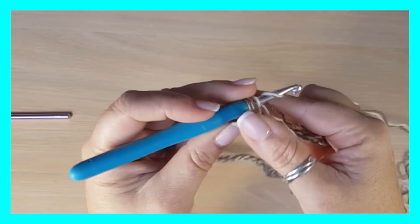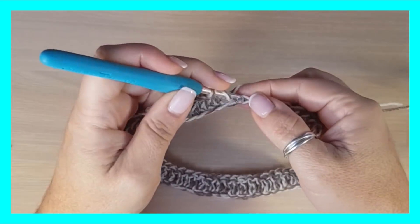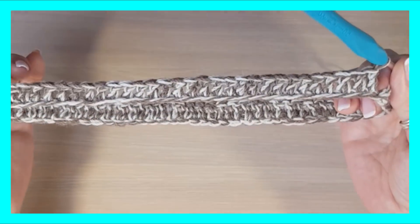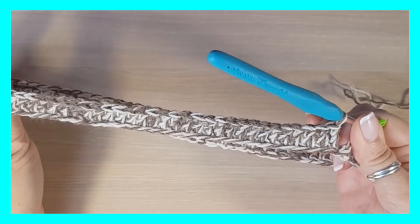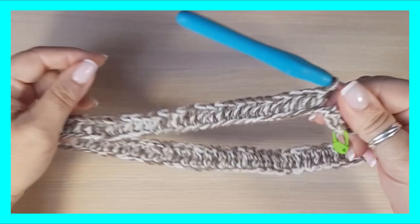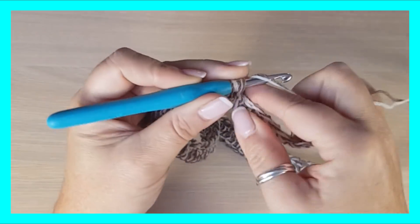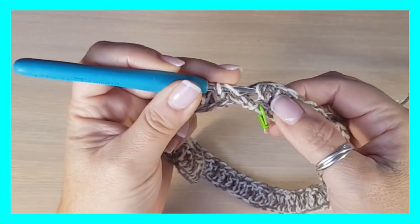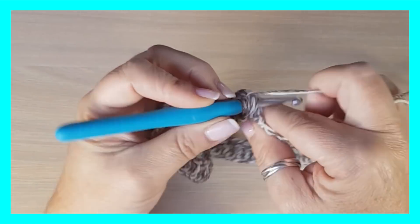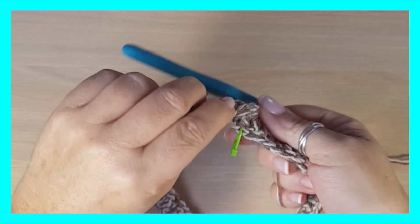Seguimos haciendo puntos altos toda la vuelta hasta llegar al final de este primer lado. Tengo la primera parte de la primera vuelta terminada y tengo que hacer la segunda. ¿Qué voy a hacer? Voy a girar el trabajo — no voy a cerrar la vuelta — y voy a hacer puntos de relieve tomados por delante en todos los puntos. No he cerrado la vuelta, solo he girado.